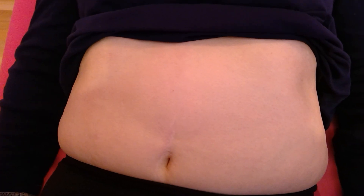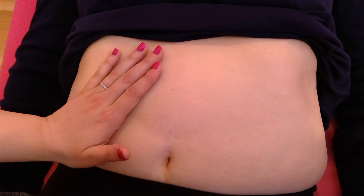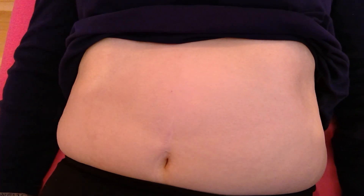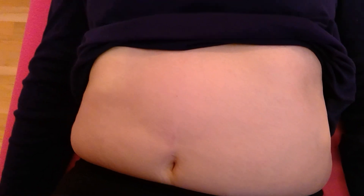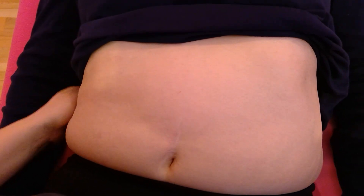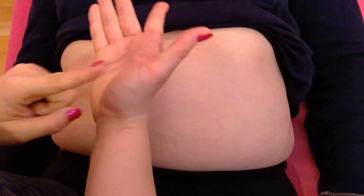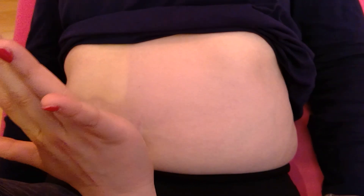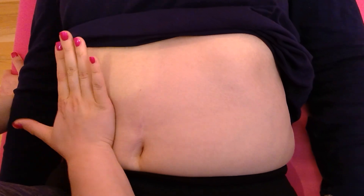First thing you want to do is make sure that the patient has their knee bent, so that the belly is relaxed. You're going to take one hand and put it behind the back, coming underneath. The other hand is on the belly. I like to use this part of my hand because you're actually trying to lift the kidney up if it's gone down.